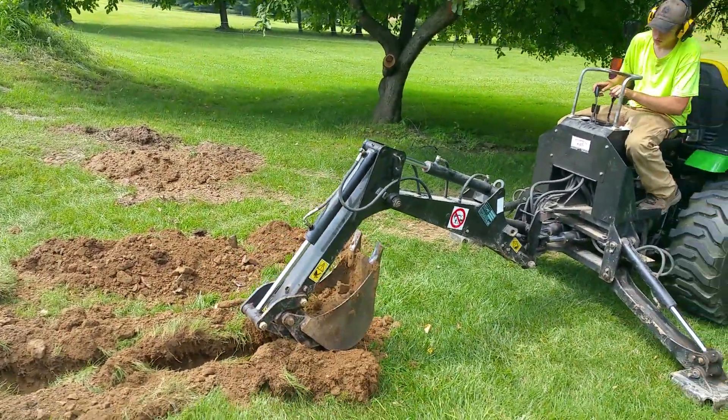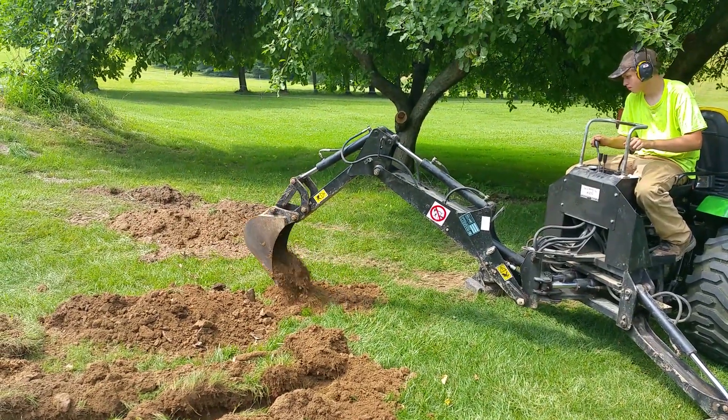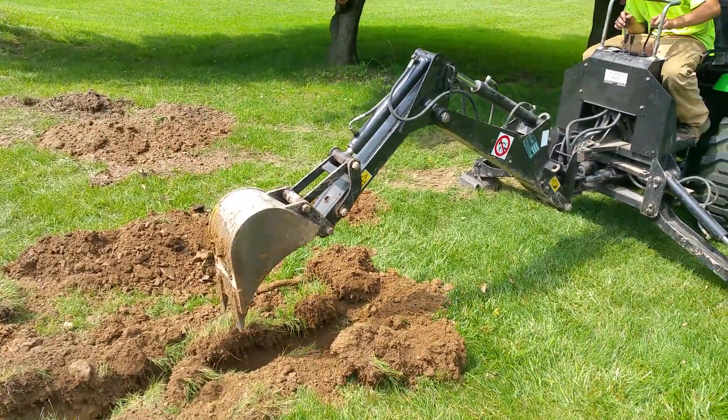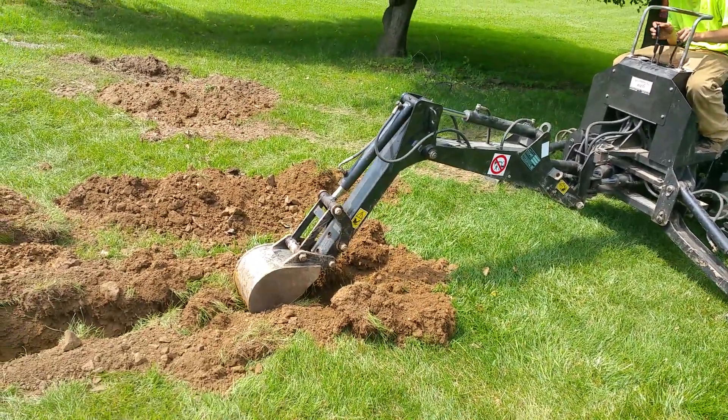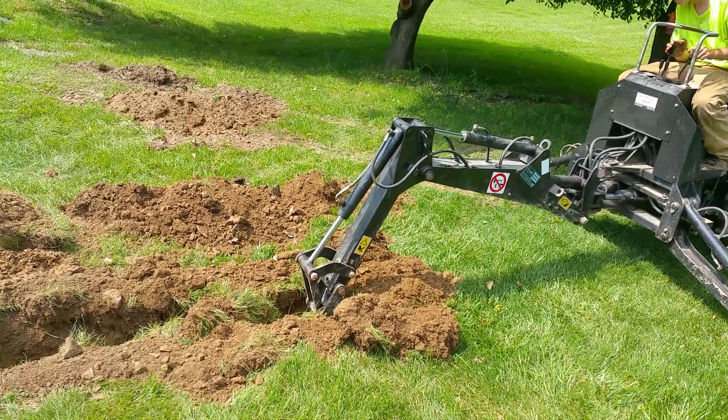We're currently using a 9-inch bucket. We have a 17-inch bucket also with us, but for this task we just need to be able to put in a 4-inch corrugated line.